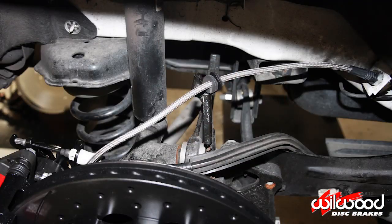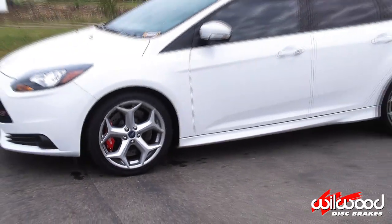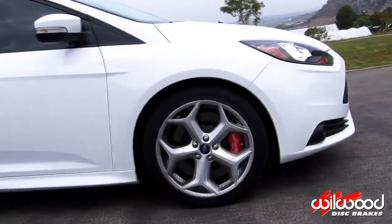Route your new Wilwood flex line through the rubber grommet on the suspension and connect the flex line to the fitting at the caliper and secure it. Complete assembly instructions are provided with the purchase of your big brake kit, including the installation of the parking brake lines.